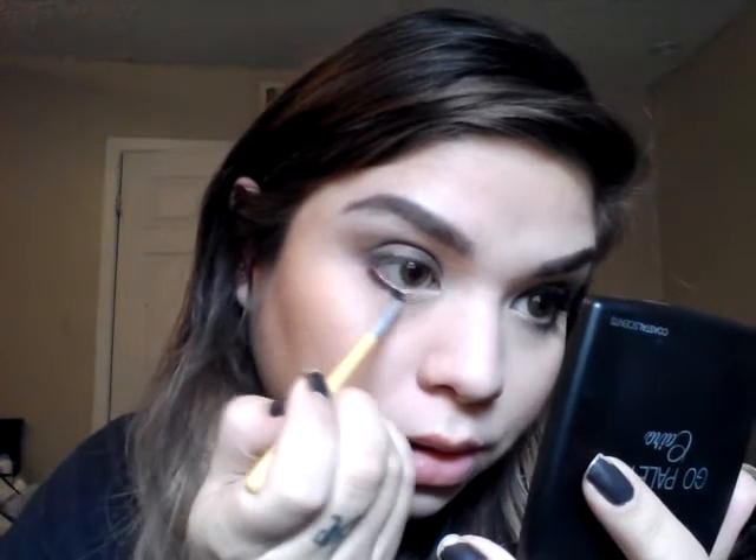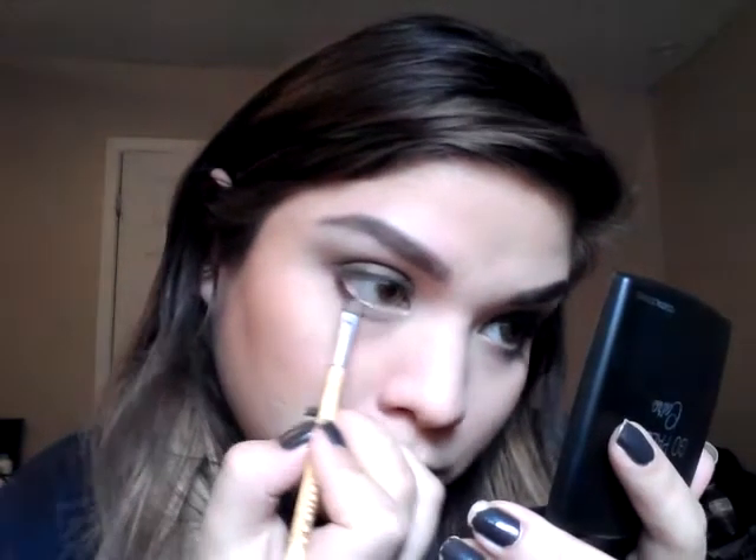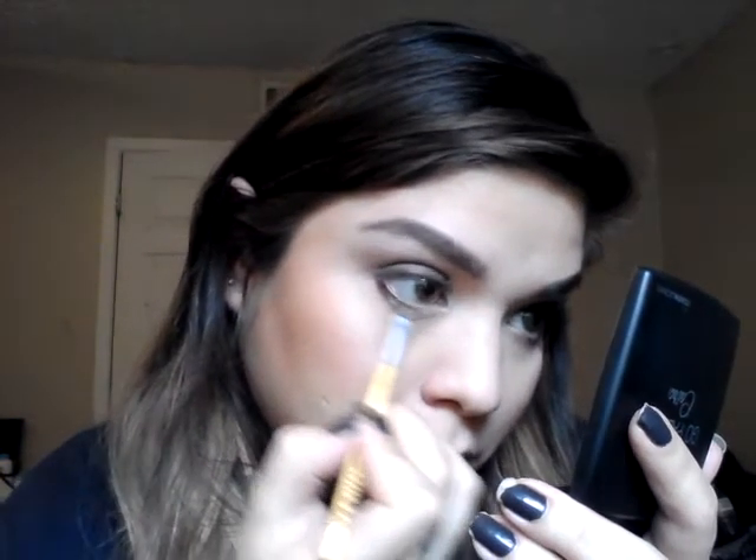Now taking a pencil brush, we're going to take that same green color that we put on our lid and put it on the outer third and bring it into the middle. Then take the black that's in here and just put it on the outer corner. Now we're going to take that champagne color again and just kind of blend it in the middle, putting it over that green a little bit to blend it together so it's not just harsh lines.